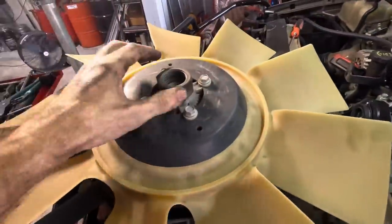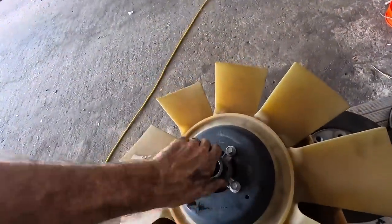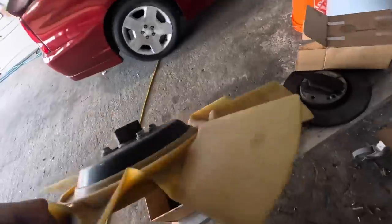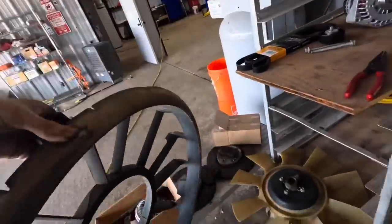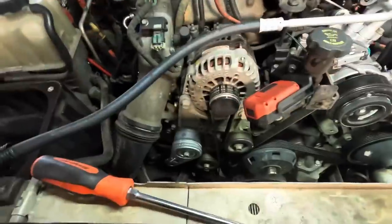By the way, since this fan clutch right here has 230,000 miles on it, I am going to replace it with another unit. It's still got plenty of friction left and I don't think I've had any problems out of it, but at 230K I don't care — I'm changing everything. One of these days I'll get around to doing the injectors too. I should have changed them 130,000 miles ago.